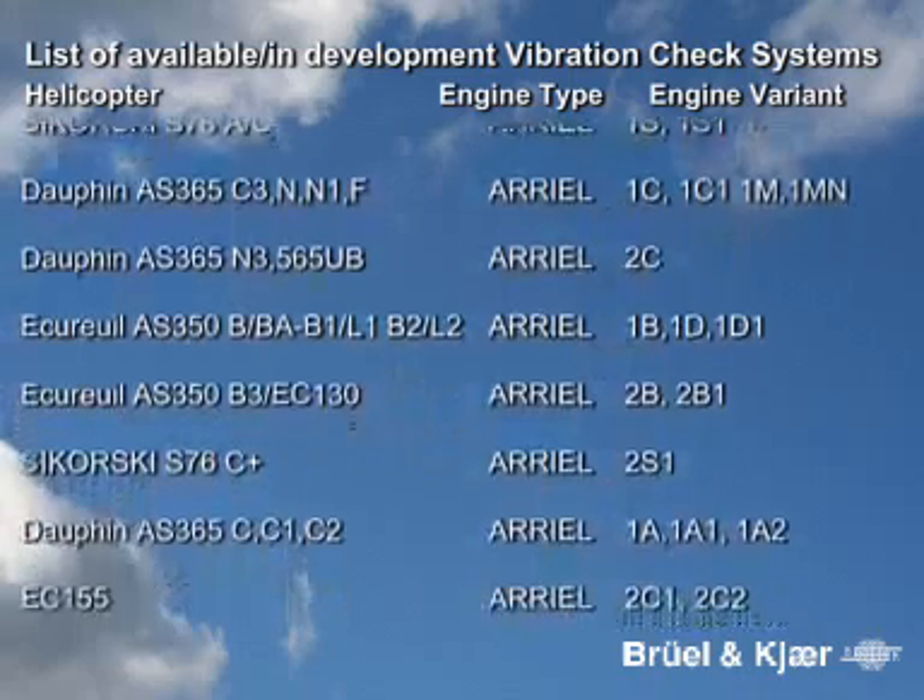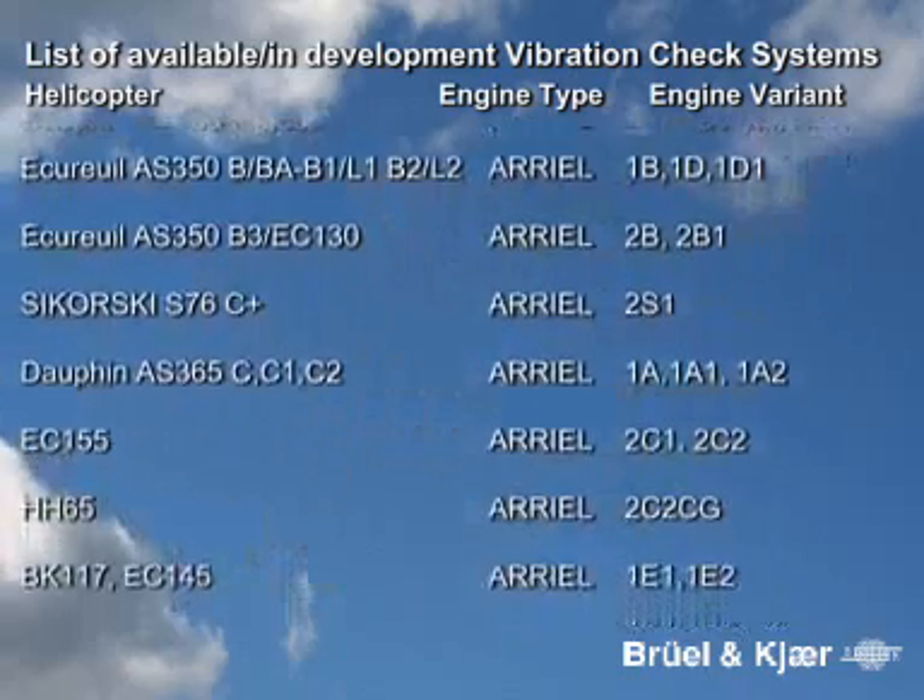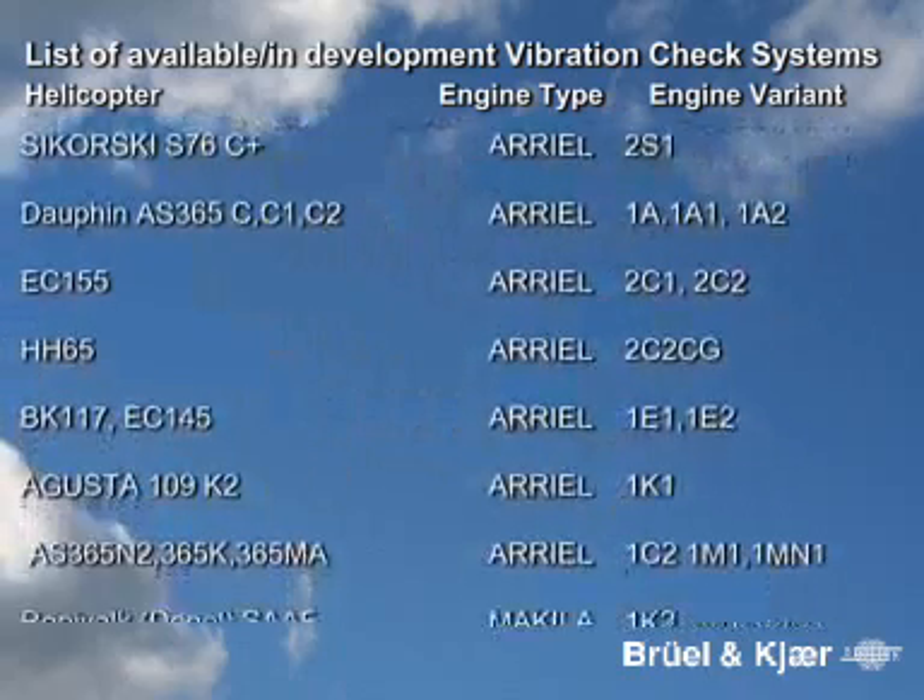The vibration check system can be used for the following helicopters and engine types, and more are under development.